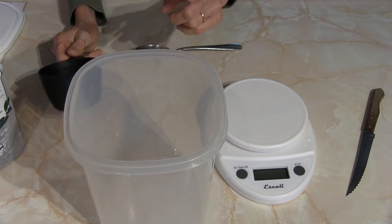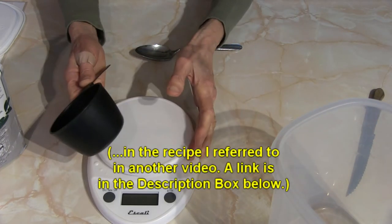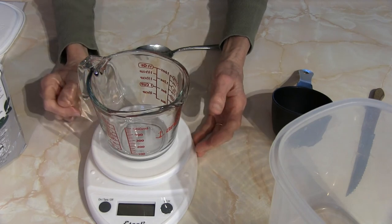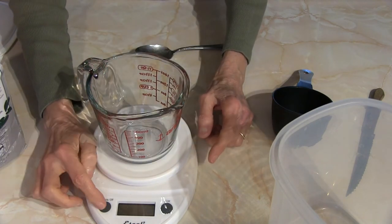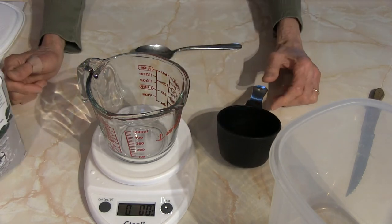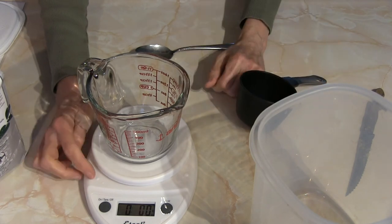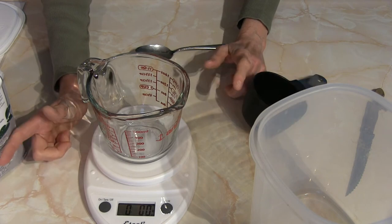Now if a recipe calls for 15 ounces of flour, you have another choice. You can use a scale — 15 ounces of flour would not fit in a two-cup measure because that's about three cups. Place your bowl on your scale, turn the scale on set for ounces and pounds, and then it doesn't matter if your flour is compressed or not because you're going to weigh it. Scoop it out and pour it into your vessel until you get the appropriate amount according to your recipe.